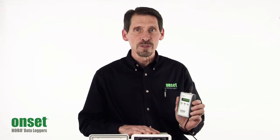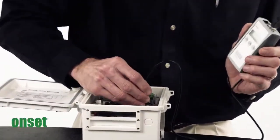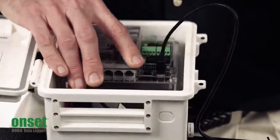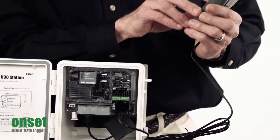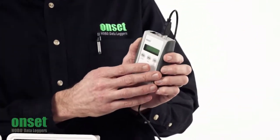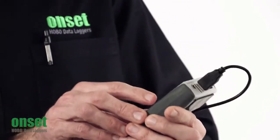The U-Shuttle allows you to conveniently offload data from loggers where they are deployed. To use the U-Shuttle, you simply plug the USB cable into the logger. Then, first you have to turn on the Shuttle — so now I've got the Shuttle on. Then you press Yes to connect the logger to the Shuttle.